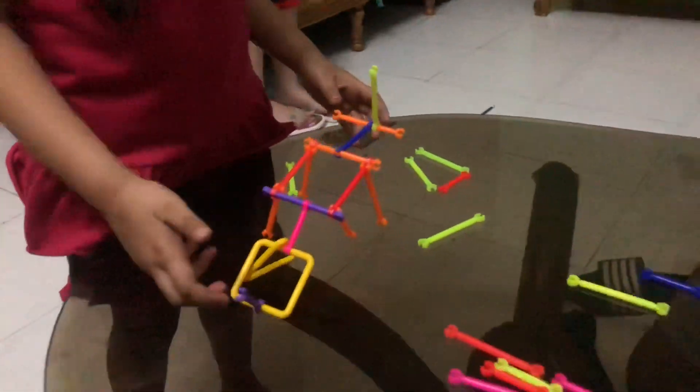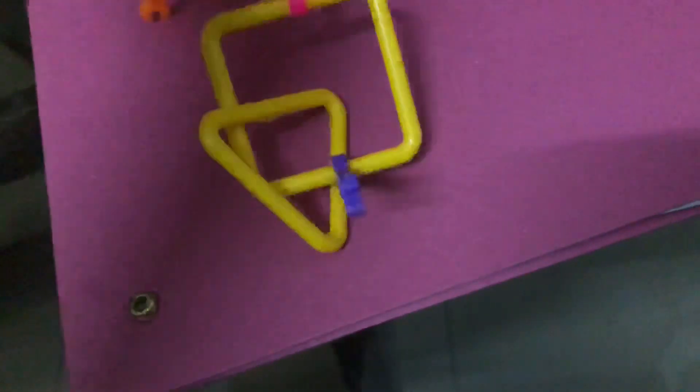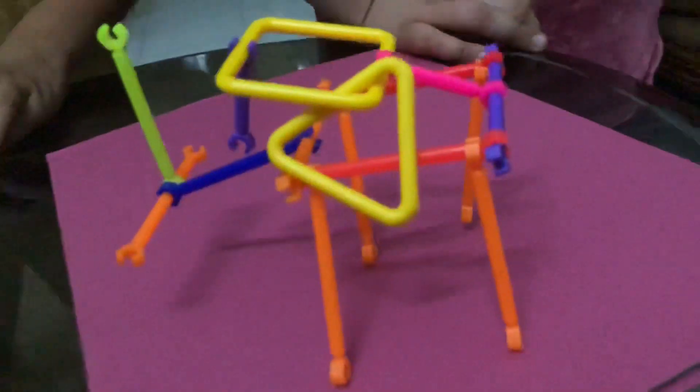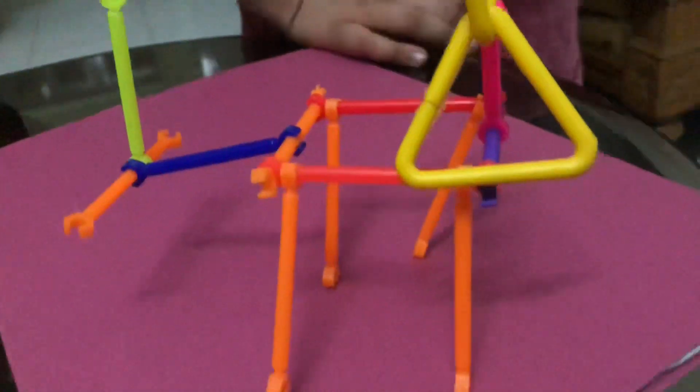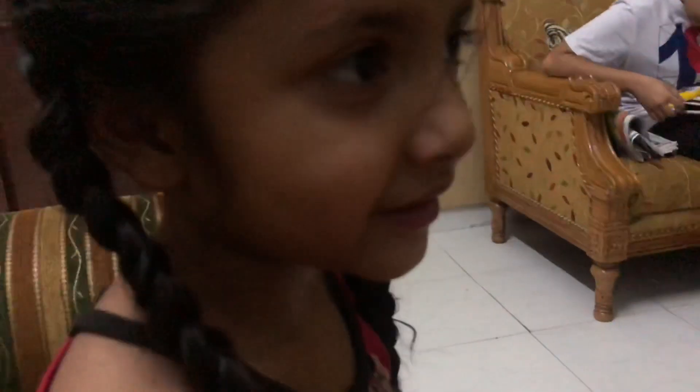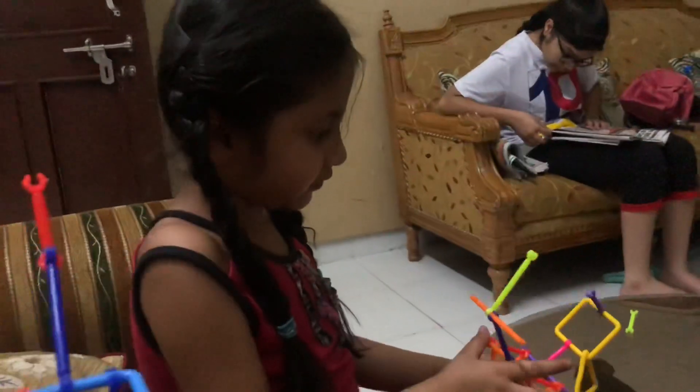Harsita made a 2D, two-dimensional dog. Show it, Harsita. This is Harsita's dog. It's a two-dimensional dog which does not give a sense of depth perception, but is a good enough dog. It has 4 legs, a head, and a tail which can wiggle. What is the dog's name? The dog's name is yet to be confirmed.